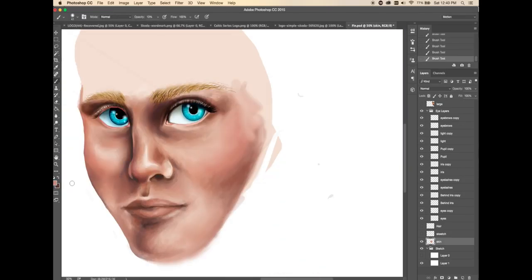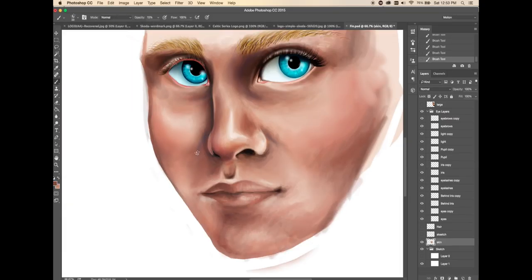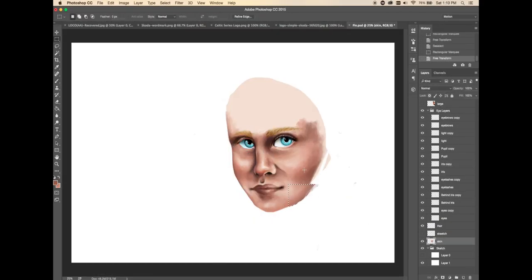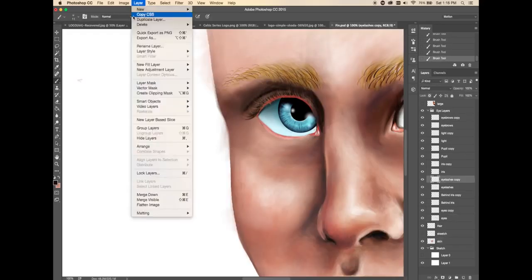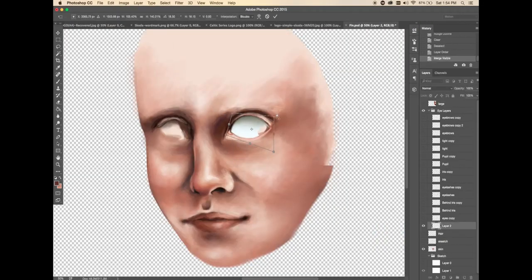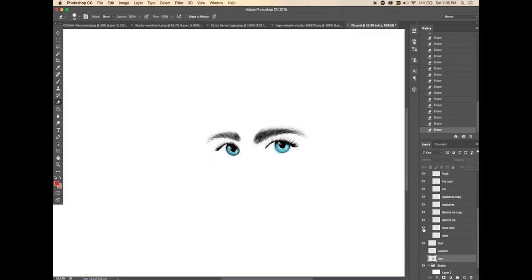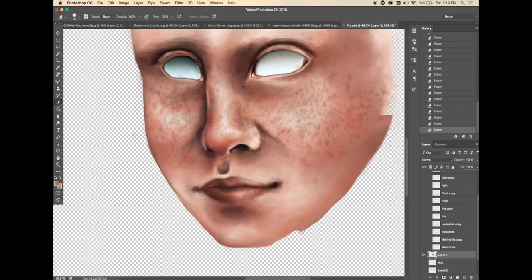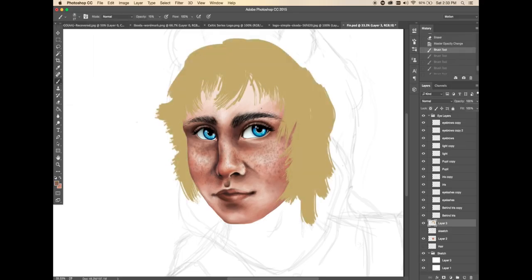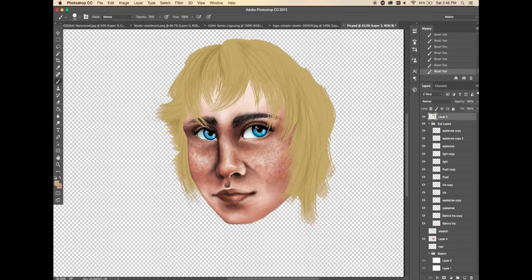Something that was difficult about this drawing was getting the face and the eyes just right. I was scared at one point where I thought the eyes were too girly, so hopefully they aren't. I decided to give Finn freckles because I find freckles give a person a wilder look, and I find it makes him look down to earth.